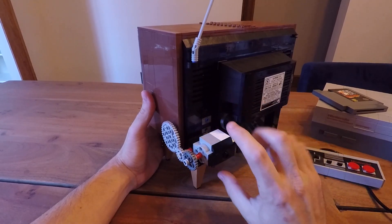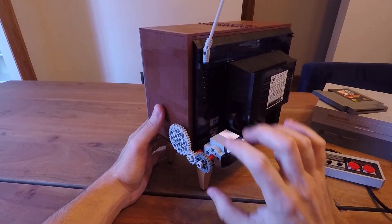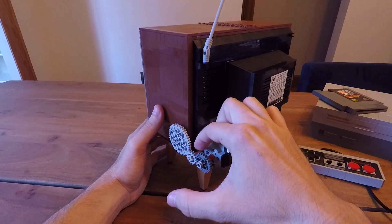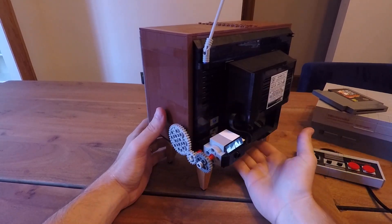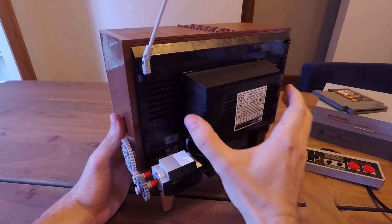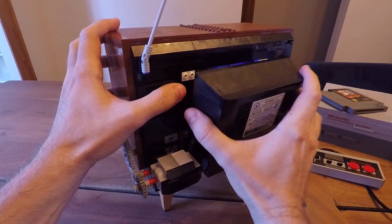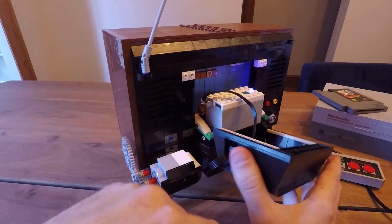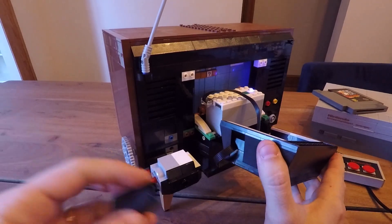As we turn it around, you can see that the motor itself is actually attached to the outside of the TV. I have three gears involved, and then I have some Technic rods and spacers that actually help it all align properly. The hub itself is really cool — it's in the back of the TV, and it was a perfect spot because it just sits right on this little platform, which is fantastic.